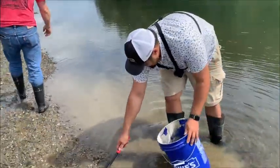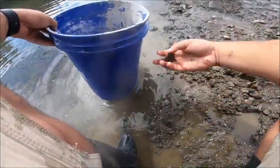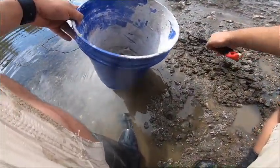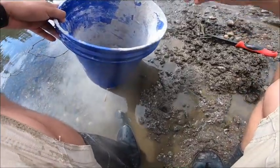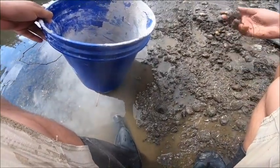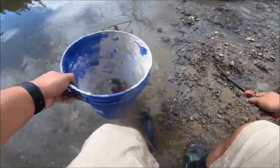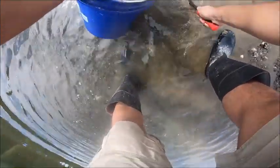Alright, we're digging. Here's a clam. Here's one. Let's get our one, two, three, four, five, six, seven... seven, eight. Alright. Here's a clam.